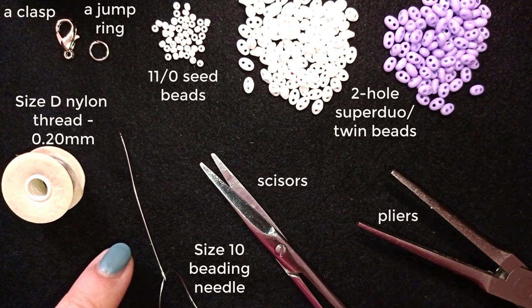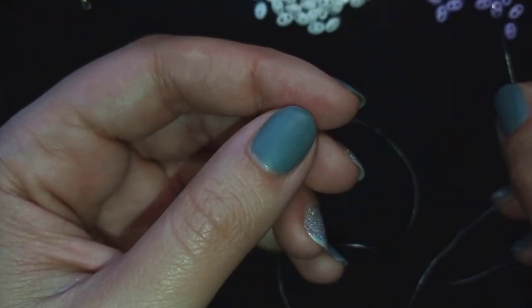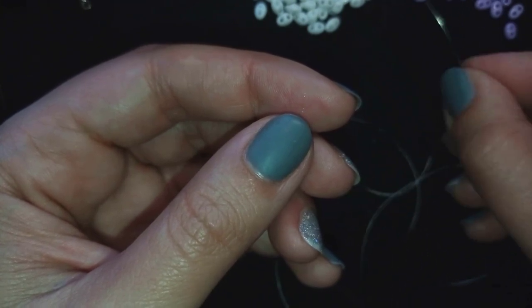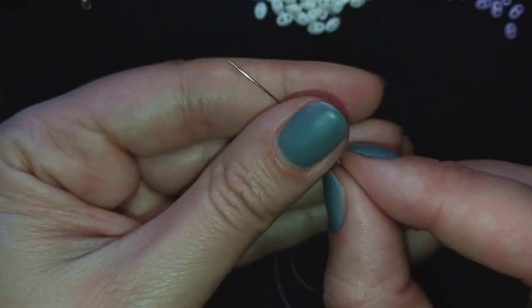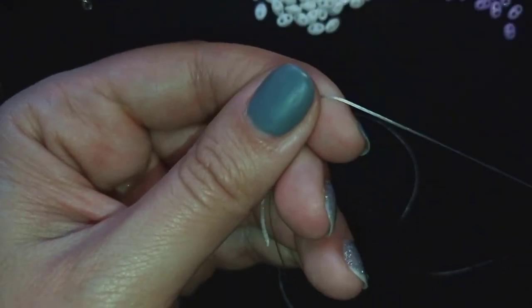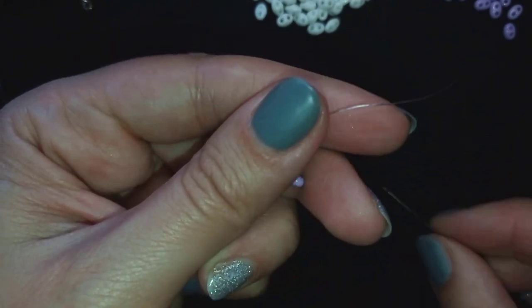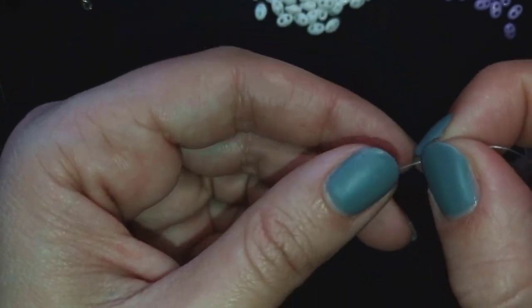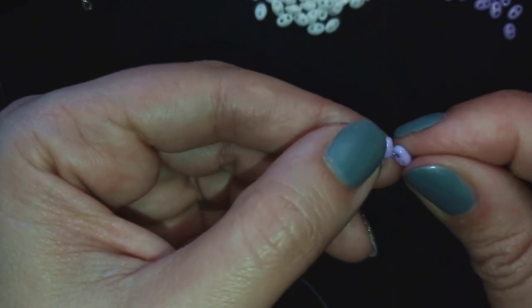I'm going to take about an arm span of thread on my needle. I will leave a tail of about 10 inches because I want to use it to finish my bracelet at the end.